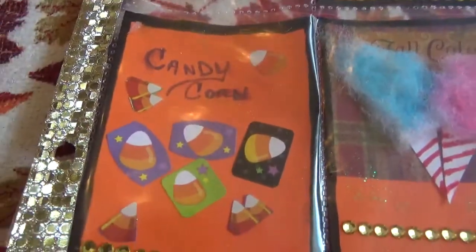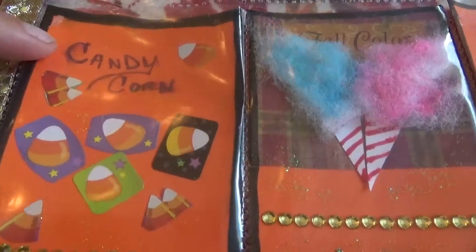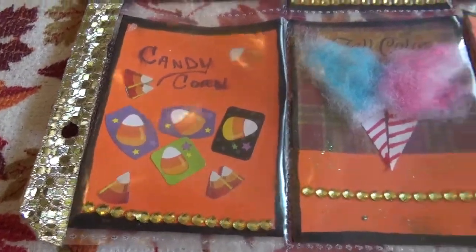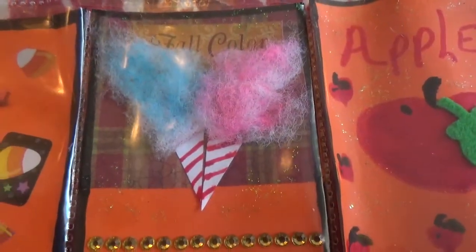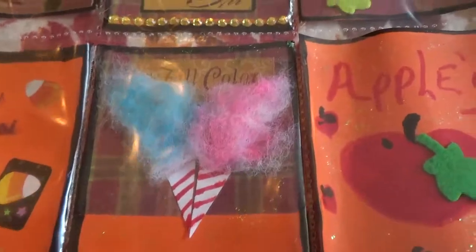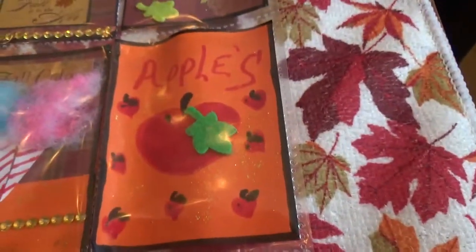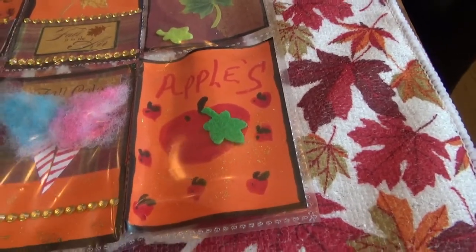Down here I did a candy corn, and sadly my pen that I used rubbed — I should have waited. So I just did some candy corn with some bling. And then I really love this one too — cute little cotton candy with the bling, and it says fall colors. And then just apples, which I thought was kind of cute too, with a felt little leaf on there.